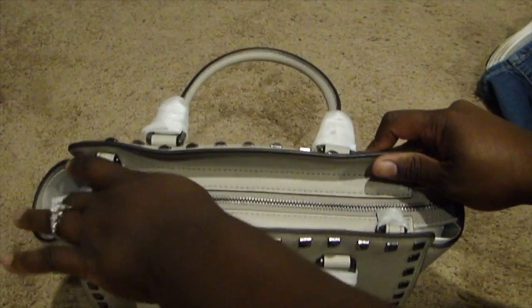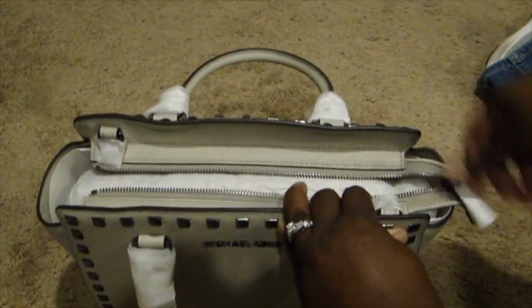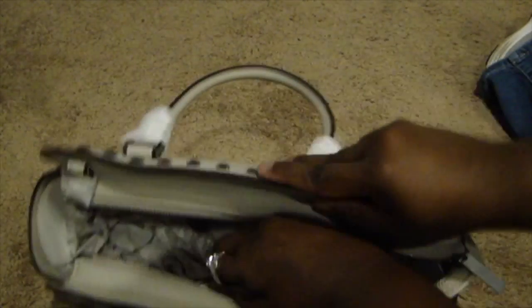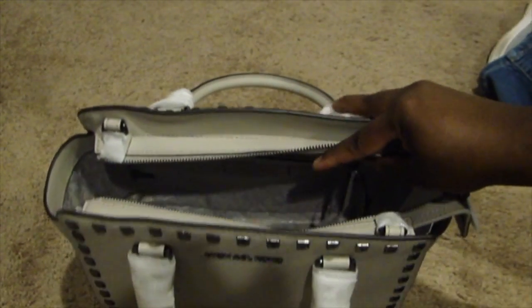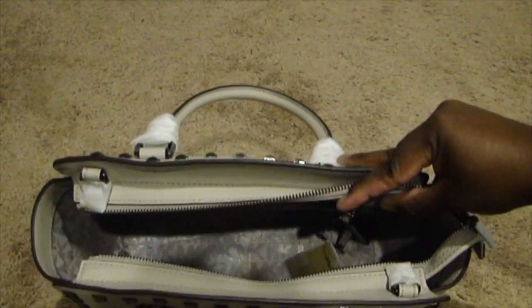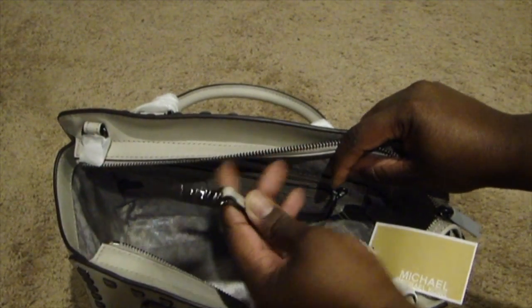Let me show you guys the inside. It has the zip top, and it does come with straps. Here are the straps, and here's my dust bag. Taking all the paper out — it does have the key fob in here, like just about all his bags do. So it has a key fob, and then here on this side it has a zipper.